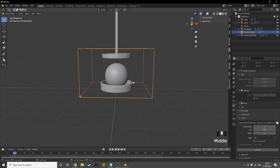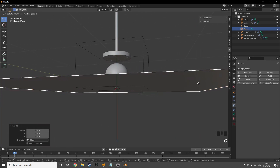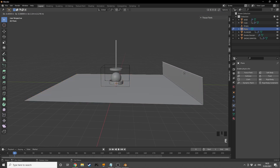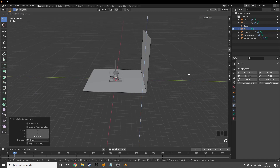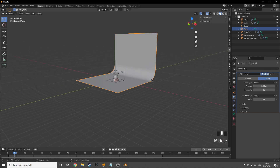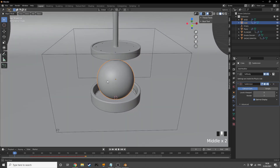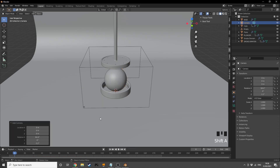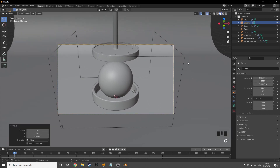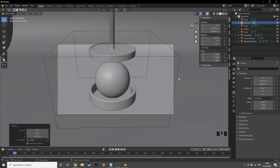Now for lighting: I'll add a plane, scale it up, grab it down on Z slightly, scale it up more, then tab into edit mode and extrude the back edge up to create a backdrop. I'll add a bevel modifier, increase the amount and segments, then right-click and shade smooth. For the camera, I'll position my view to a nice angle, then press Shift+A to add a camera and Ctrl+Alt+Numpad0 to snap it to my view. In settings I'll set X rotation to zero.